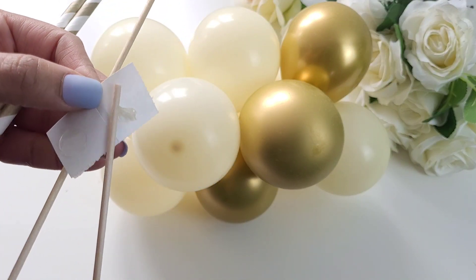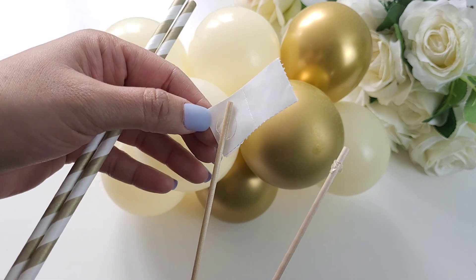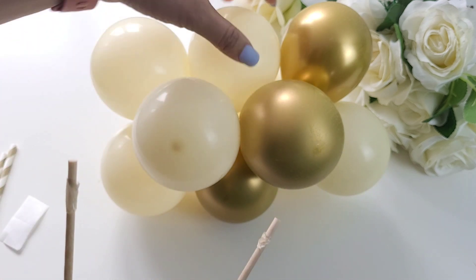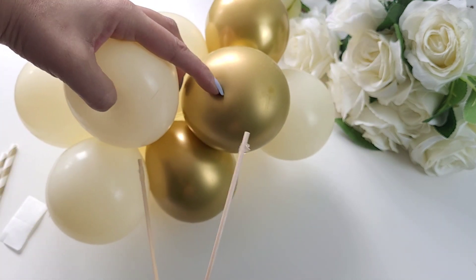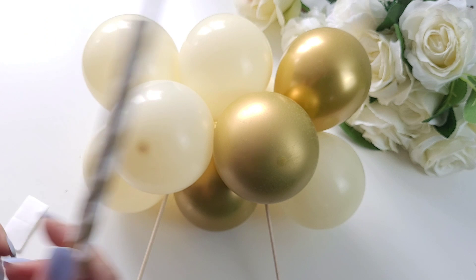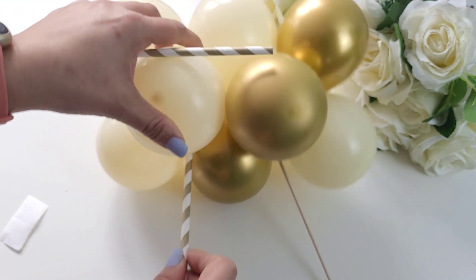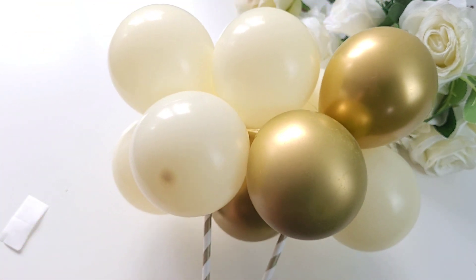What we are doing now is using wooden skewers, applying the glue dots onto them and placing these into the balloon cake topper so they are not visible once you place this into the cake. As you can see, this is ready to place onto the cake, and you can add straws of your choice if you want to make it more fancy — simply do this by inserting them into the wooden skewers.